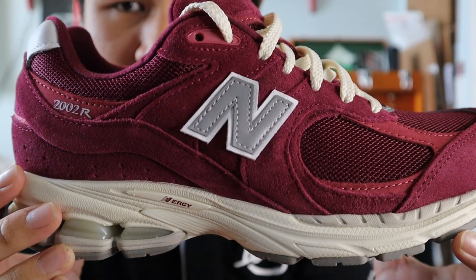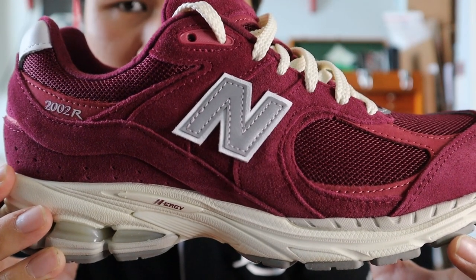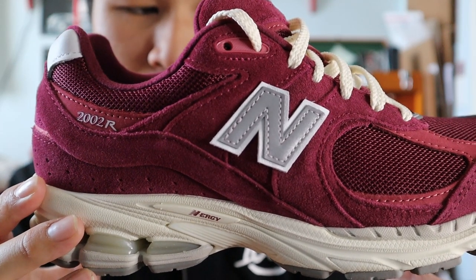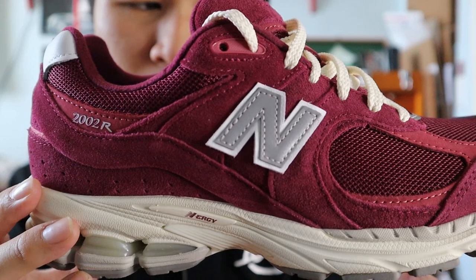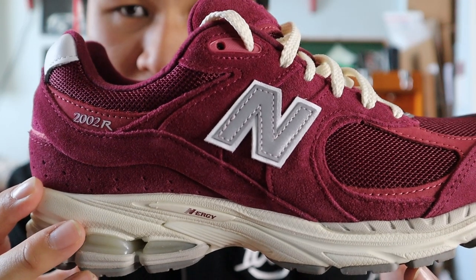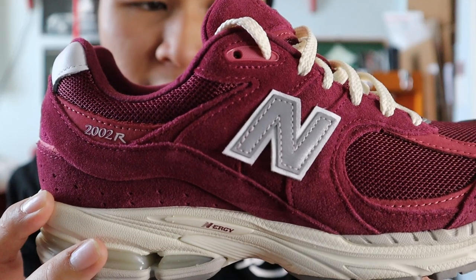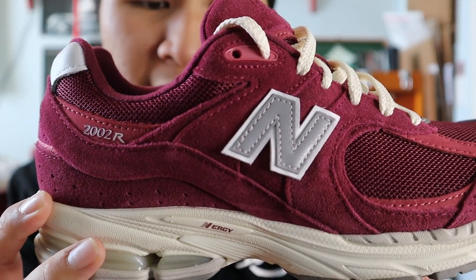Moving towards the side of the shoe, you get more panels of red wine suede, more panels of red wine mesh, as well as the New Balance N logo in a 3M reflective material on top of white leather. The lace outlets are also made out of red wine suede, and the top lace outlets are made out of TPU plastic in a lighter red color.